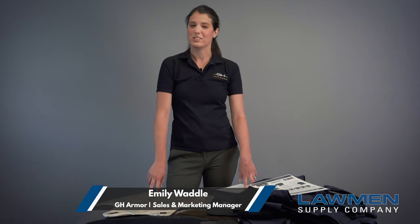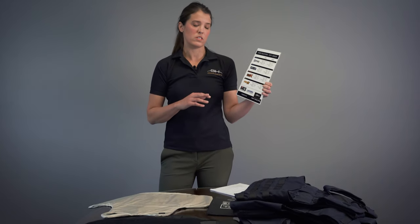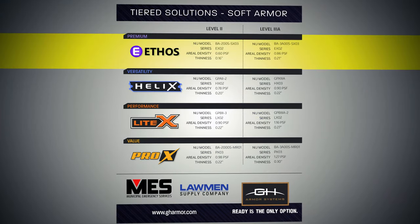We have a full product line that includes tactical, concealable, and correctional armor solutions. We have four tiers of armor solutions: good, better, best, and premium.